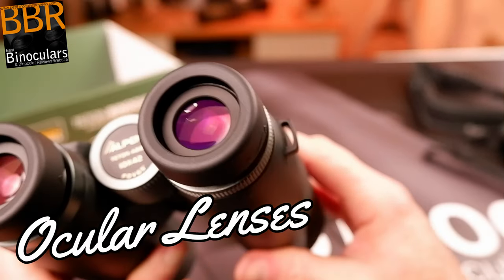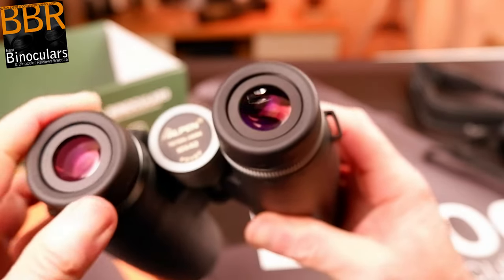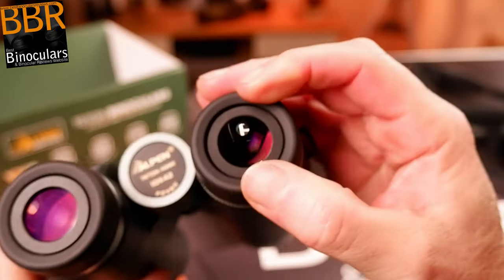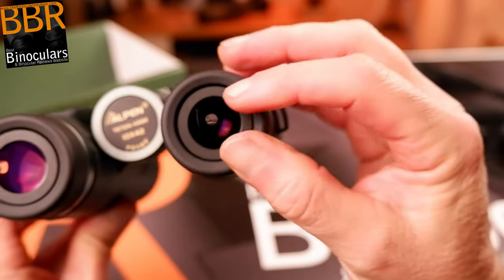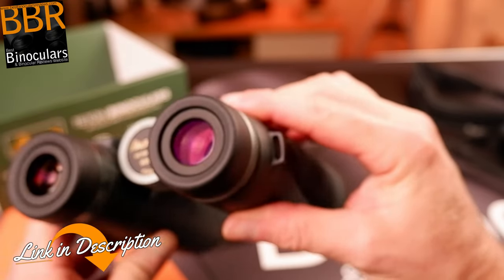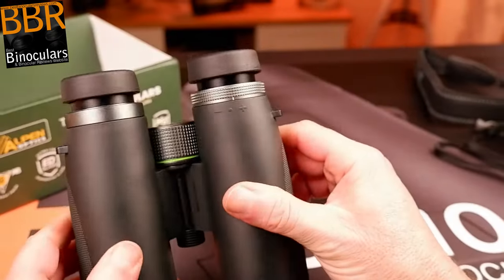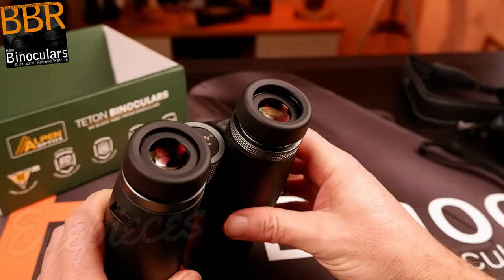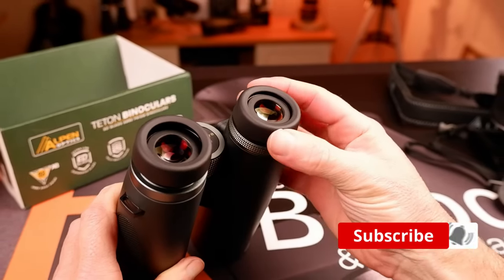As AlpenOptics does not supply any information regarding the makeup or arrangement of the lenses in their eyepieces, I can't really comment on that. What I can say is the outer ocular lens has a diameter of 20mm, which is a little less than the largest ones I have measured on a 42mm binocular. It looks to me that the eyepiece housings as well as the eye cup housings on these Alpen Titon binoculars are made from metal and not plastic, which is now sadly quite often the case.